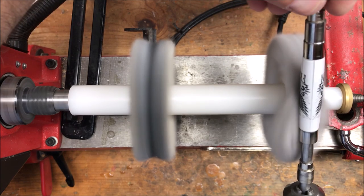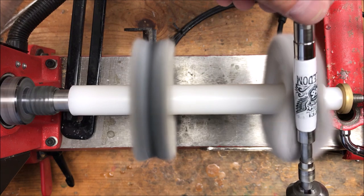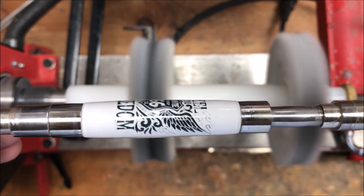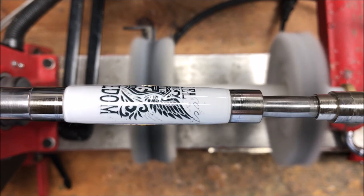This is really looking nice. This blank looks really nice. I wish I knew the artist who created it — I would give them credit. Unfortunately I do not, which is kind of a shame, but look at that — isn't that pretty? Let's get this over to the bench and get it pressed into a kit.